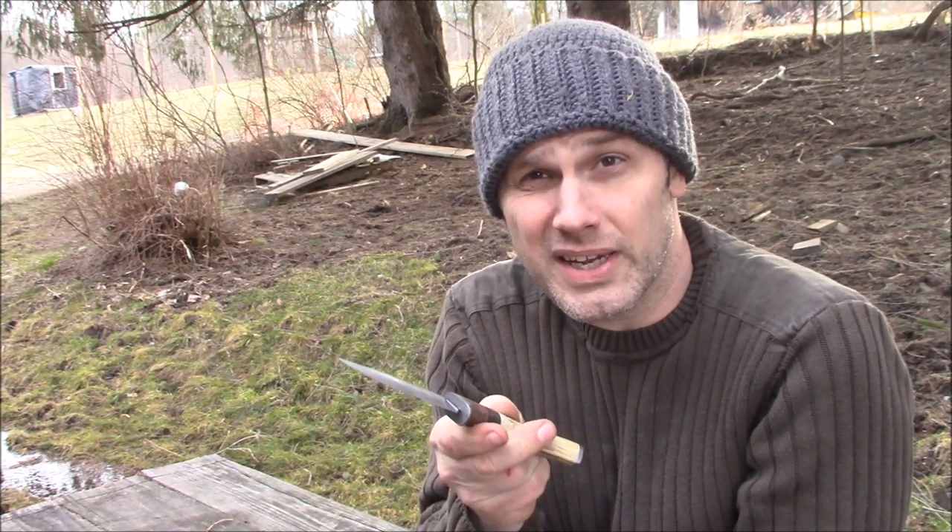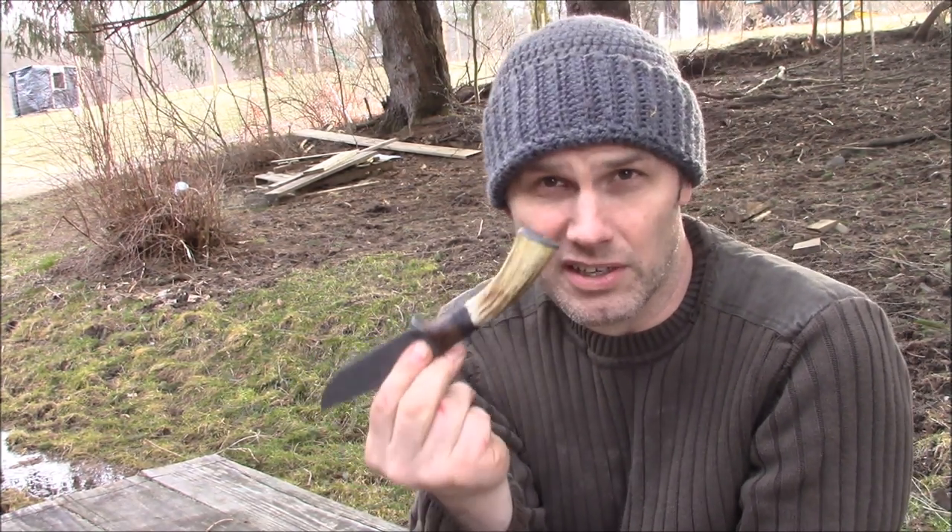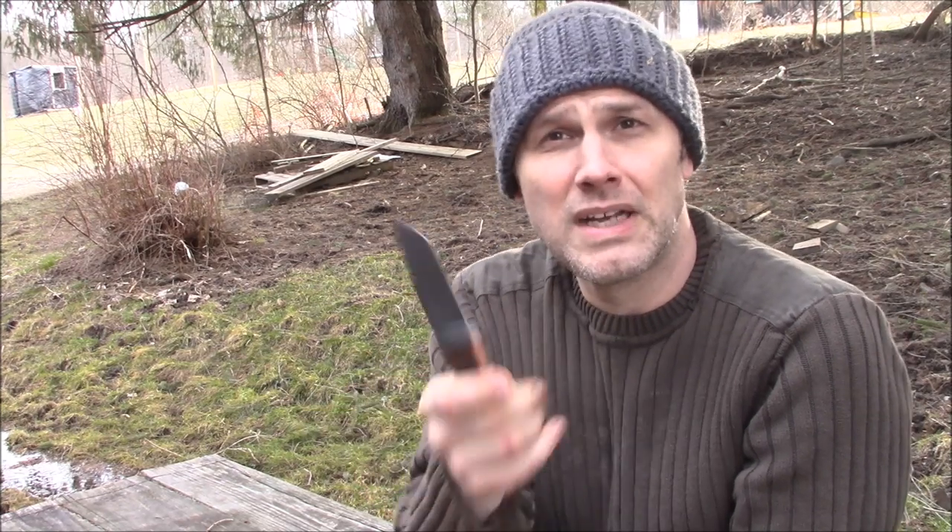If you enjoyed the building of this knife, and in particular the building of this handle, drop me a like and subscribe. I will be coming back with more videos — it's only a matter of time. Alright, you guys have a good day.